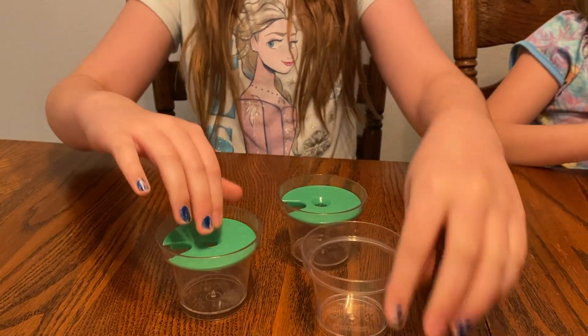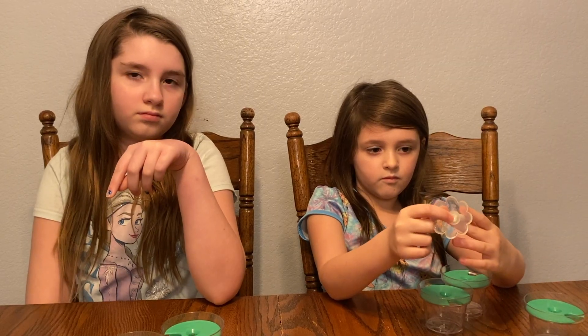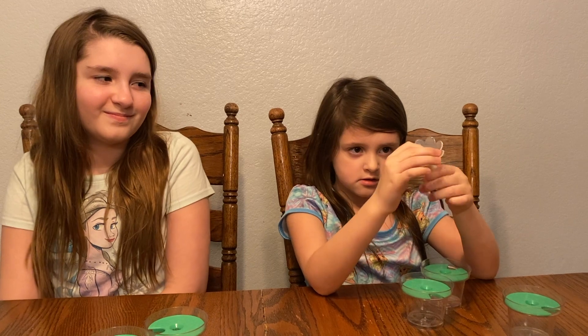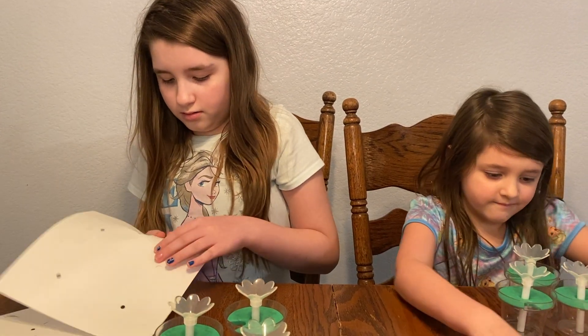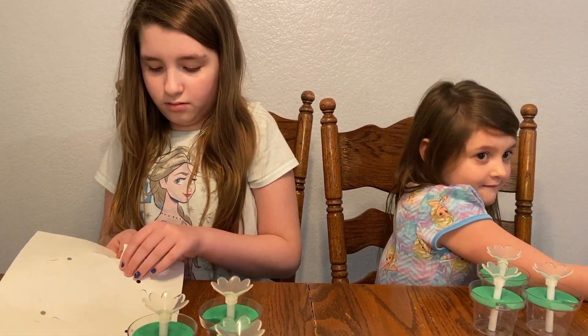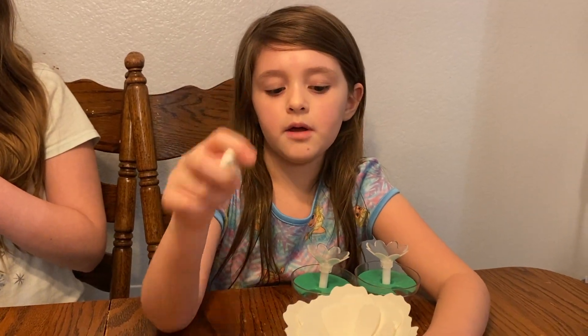We're going to layer from biggest to smallest — big is going to go on the bottom, smallest is going to be on the top. We put this center piece in the middle of our flower. We're going to put these inside and poke it in there.